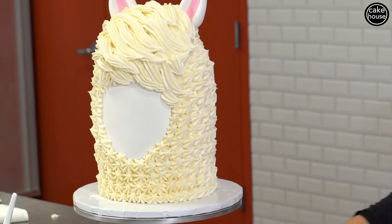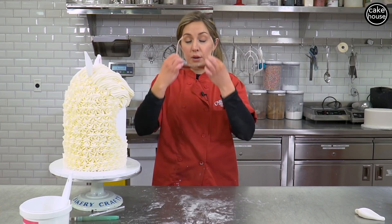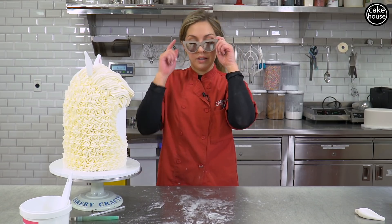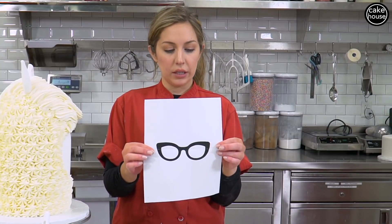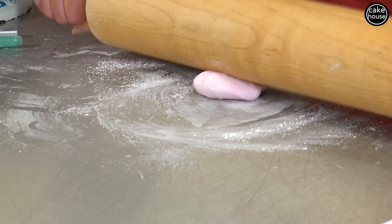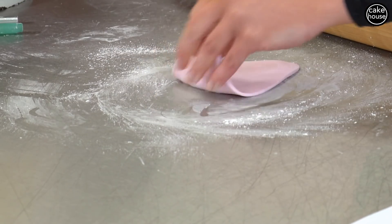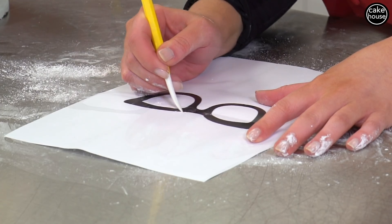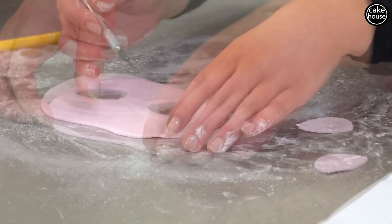Now we are going to make some cat eye sunglasses that are actually going to match mine. Just to give you a little preview, this is what we're doing and we're going to put these on her — Sally. I just printed out a picture of typical cat eye sunglasses and I'll just trace around the outside to get the shape down. Now that we have this rolled out I will take my stencil and just trace the outside of it, then cut out the inside where we'll put the black.